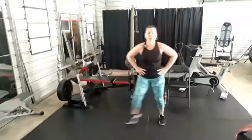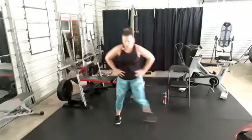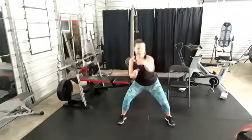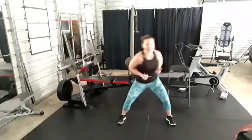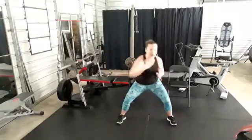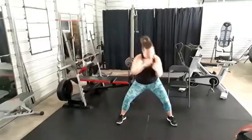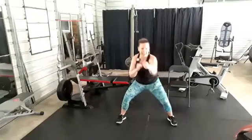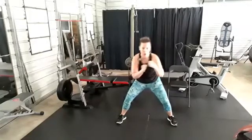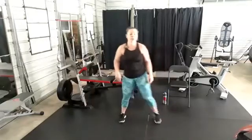Two more rounds — squat punches, nice and wide, here we go. Twist! Belly drawn in and up, in that squat. Punch, punch — full extension, but don't hyperextend that elbow. You got this! Side step — squat jumps. Nice deep breaths, you got this!